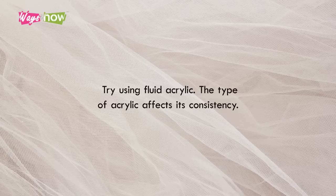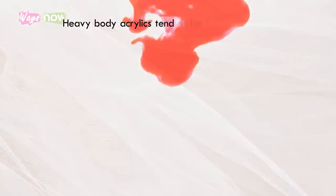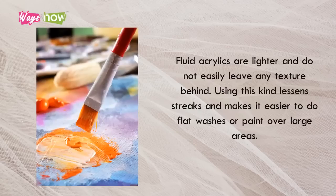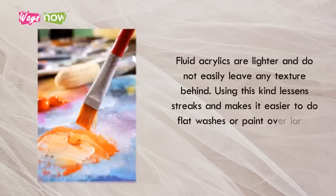Tip 2: Try Using Fluid Acrylic. The type of acrylic affects its consistency. Heavy body acrylics tend to be thicker and thus have a higher chance of causing streaks when painting. Fluid acrylics are lighter and do not easily leave any texture behind. Using this kind lessens streaks and makes it easier to do flat washes or paint over large areas.